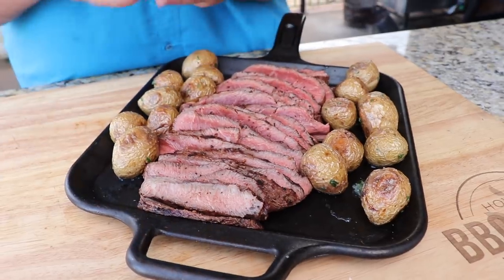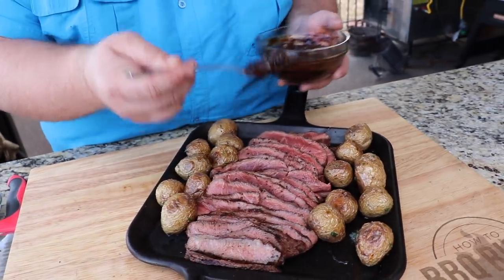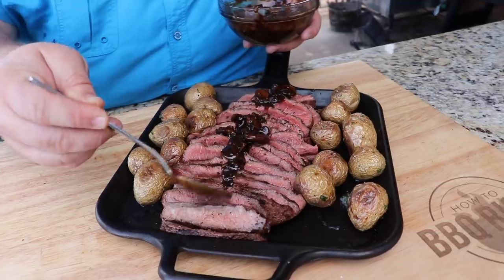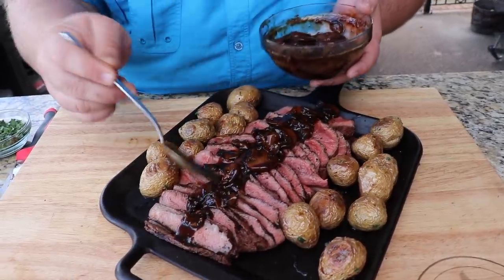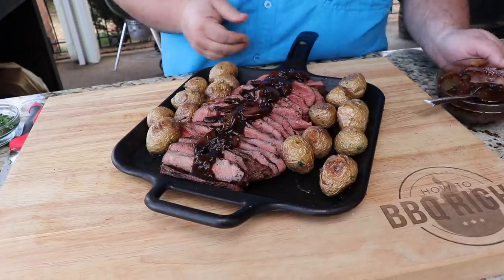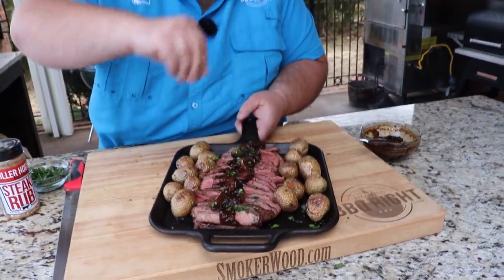Any extra butter, let's just drizzle it right over those potatoes. Now we've got it plated. We're going to dress it with that rich Guinness stout mushroom reduction sauce we made. You can go as little or as much as you want — I'm just going to run some right down the middle of our slices. You can serve the excess on the side, but I want some of those mushrooms on it, some of that shallot and garlic that cooked down. That looks absolutely fantastic. Just going to finish it off with a little bit of fresh parsley over the top, just for some pop.